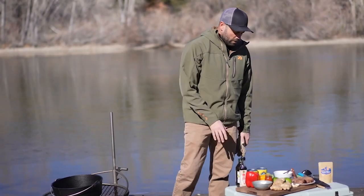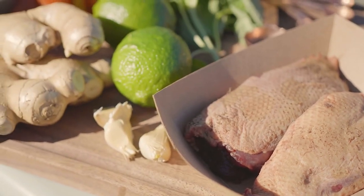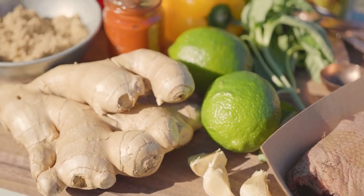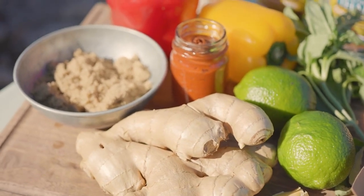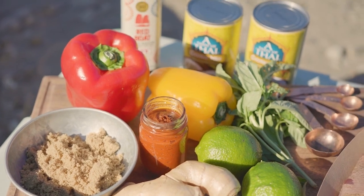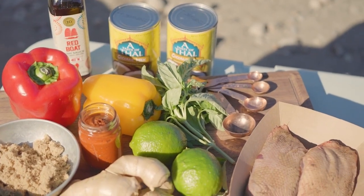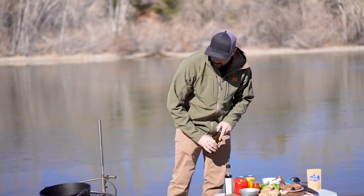I've got a lot of different ingredients here. I've got two different mallard breasts — I left the skin on. I've got ginger, some limes, Thai basil, a red pepper and a yellow bell pepper, a jar of about four ounces of curry paste, some brown sugar, some garlic, coconut milk, a little bit of fish sauce, and then a little bit of olive oil for our pot.